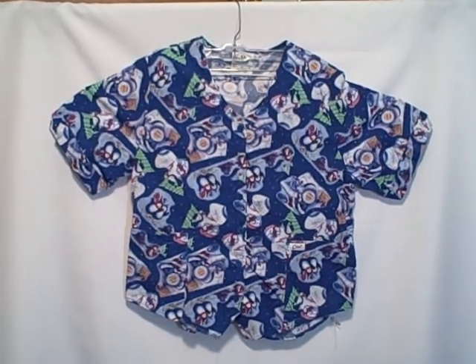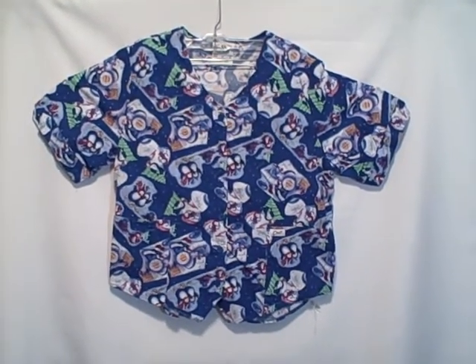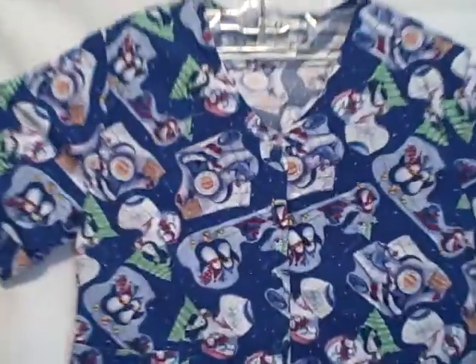Here we have a Crest scrub top, size large, short sleeve, kind of a v-neck — maybe even a u-neck if you want to call it that. Two pockets, one here and one here, and it's got buttons.